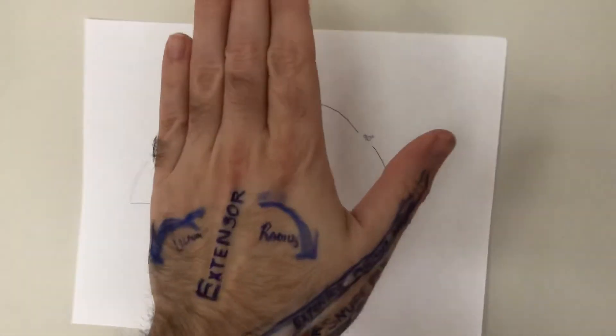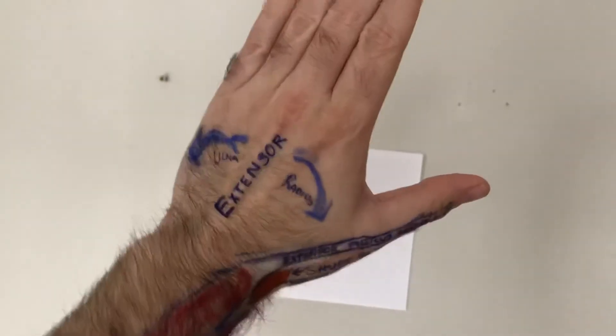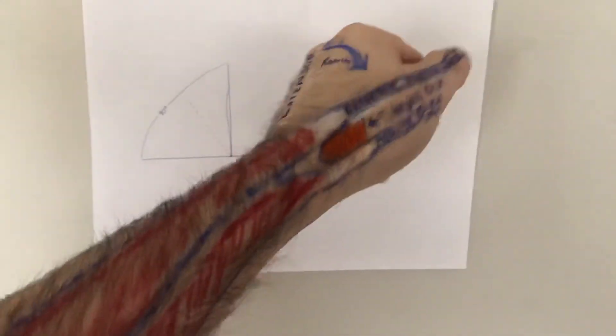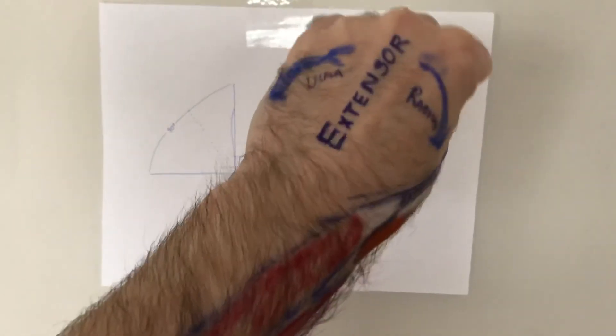It's also easy to remember because whenever you wave hi to someone, you're not really saying hello or goodbye — you're deviating. Deviating to the left, deviating to the right: radial deviation, ulnar deviation, see you later — which is what I'm going to do now. Thank you for watching. If you have any questions or comments, please leave them in the comment box below. Thanks.